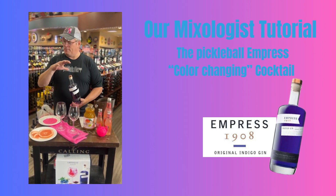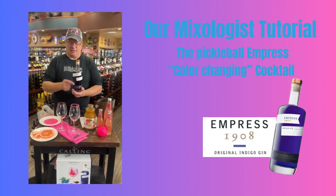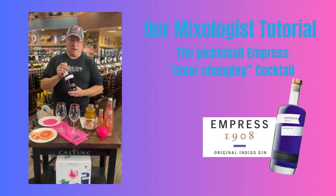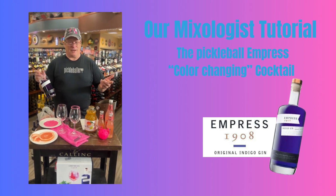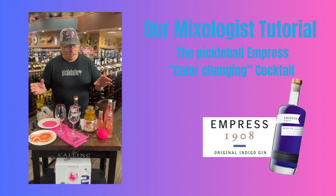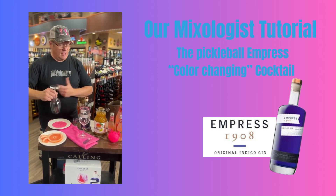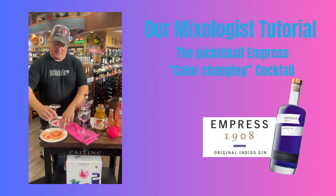The fun and important thing about this is it is made with butterfly pea flower, which gives it this beautiful indigo color. But when you add acidic products, it will change the color of the gin. The butterfly pea flower has huge health benefits and antioxidants and all that sort of thing — so healthy drinking, as we all like.